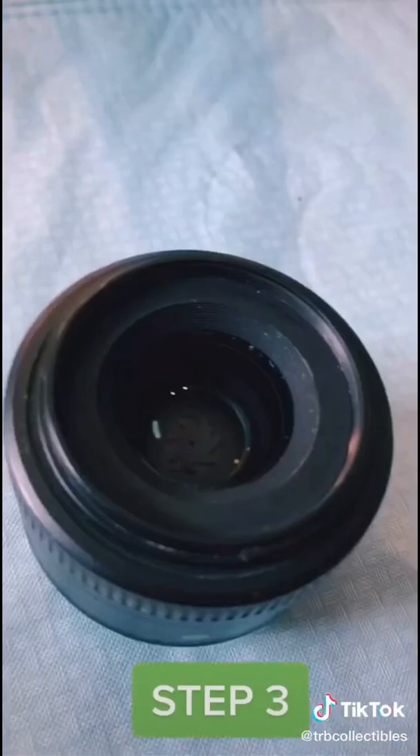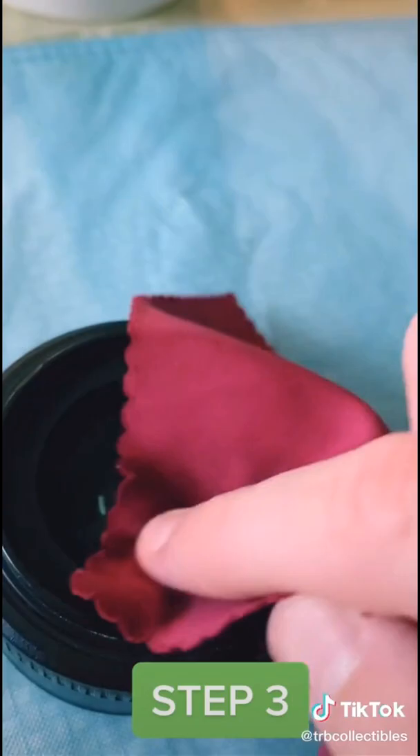Step three: grab your lens cleaner, spray it on your chamois for a final clean of that lens so it leaves no marks.